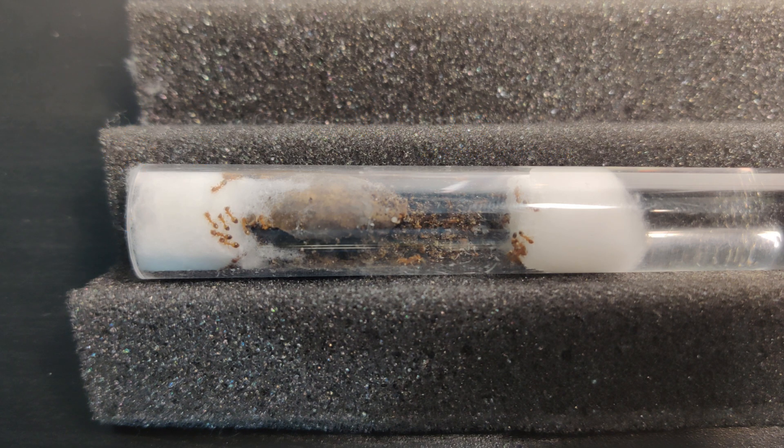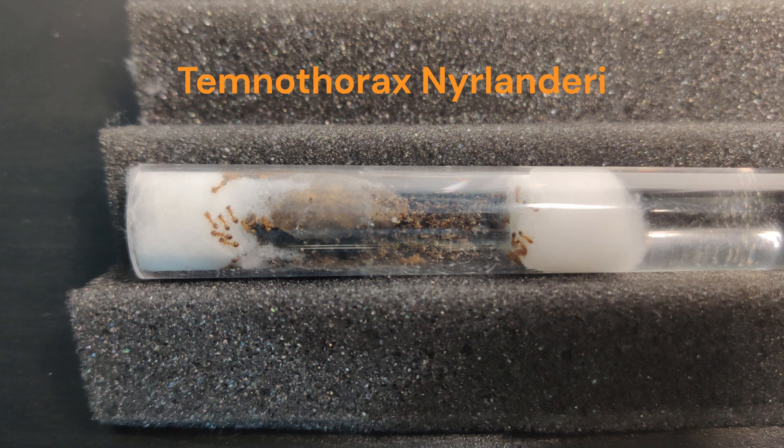The species is called Temnothorax nilandri, or inkhorn ants, and they are some of the smallest ants of Europe, but they are found all over the world. As the name suggests, they like to live in inkorns, or other nuts, or wood.